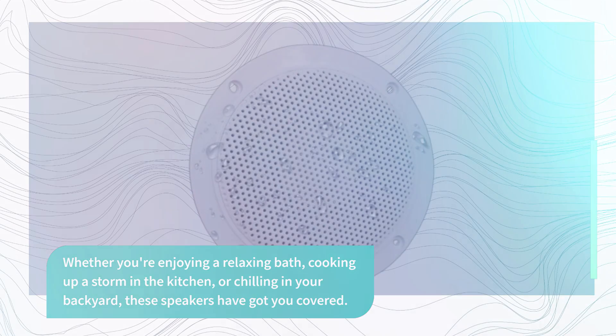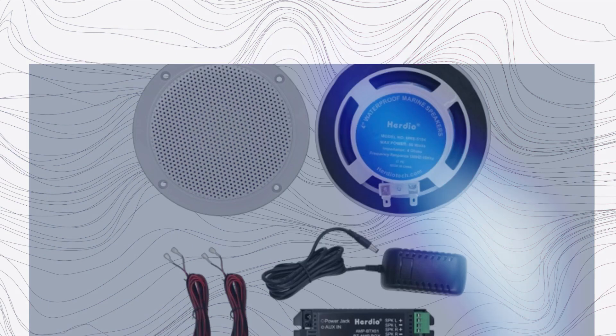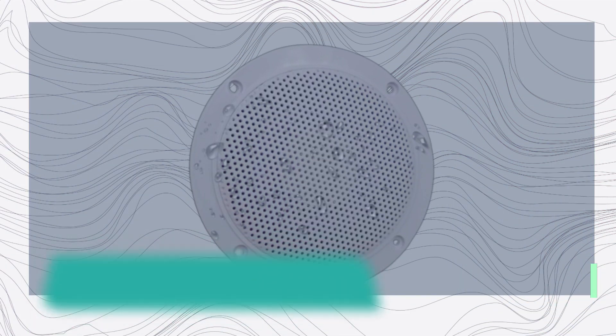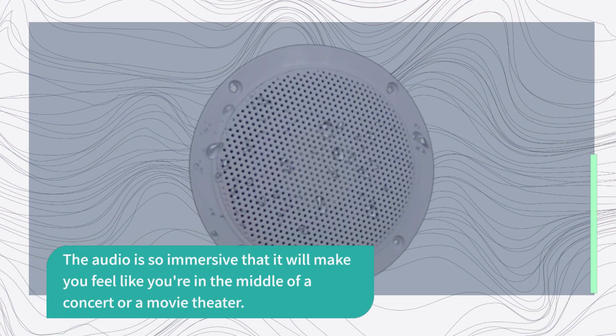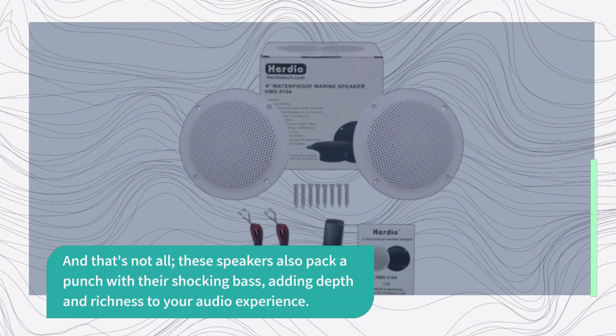The standout feature of these speakers is their incredible sound quality. They come with a built-in high-definition digital stereo effect that ensures crystal-clear, pure, and high-quality sound. The audio is so immersive that it will make you feel like you're in the middle of a concert or a movie theater. And that's not all — these speakers also pack a punch with their shocking bass, adding depth and richness to your audio experience.